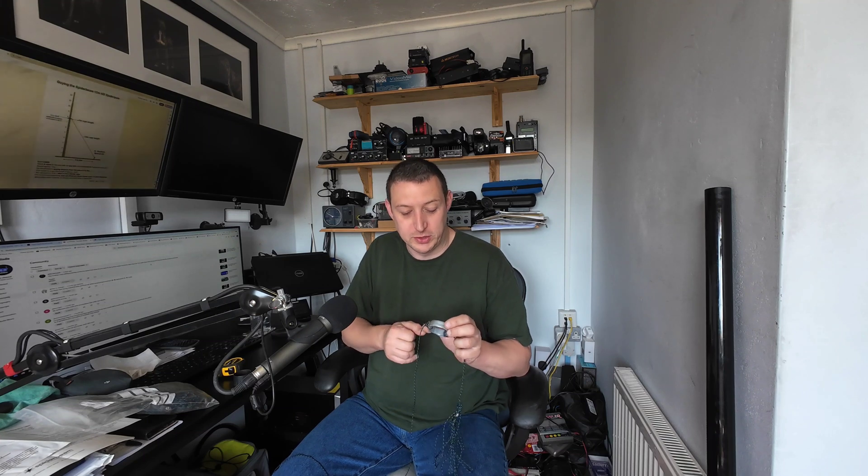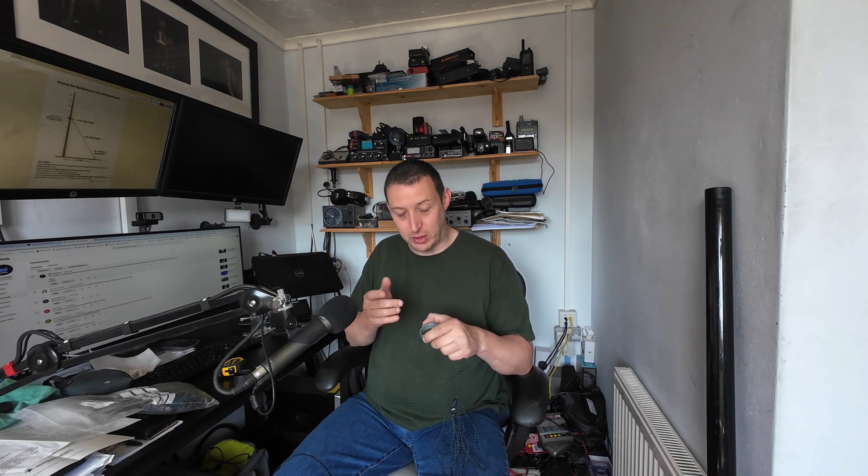I want to take on a viewer request today. A viewer asked me a question about guying masts during one of my live streams. I had a bit of a pileup going at the time so I didn't really spend a lot of time on it and didn't fully understand what he was getting at. He followed that up with a comment on one of my videos - a short I filmed a few years ago. I'll put a link below. Basically, a quick reminder of how I guy my mast for portable operations - lightweight hiking, SOTA, etc.